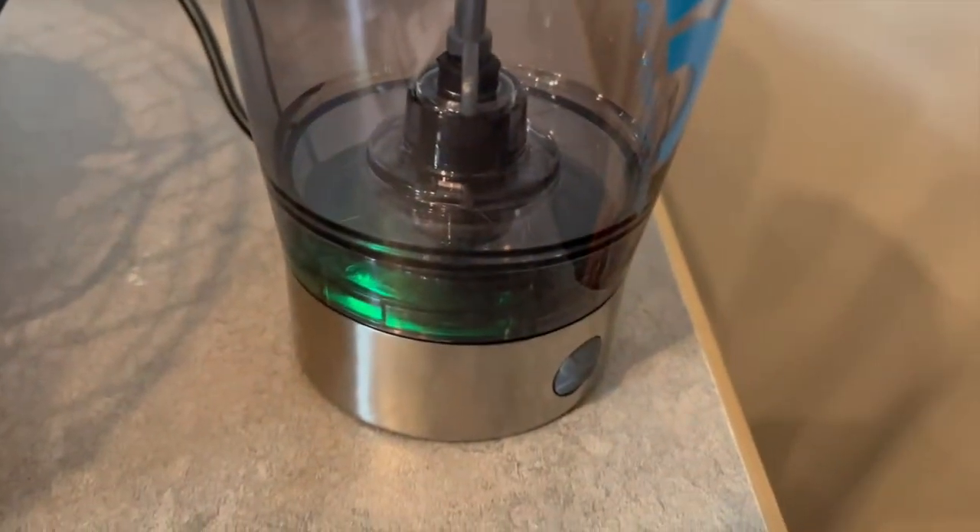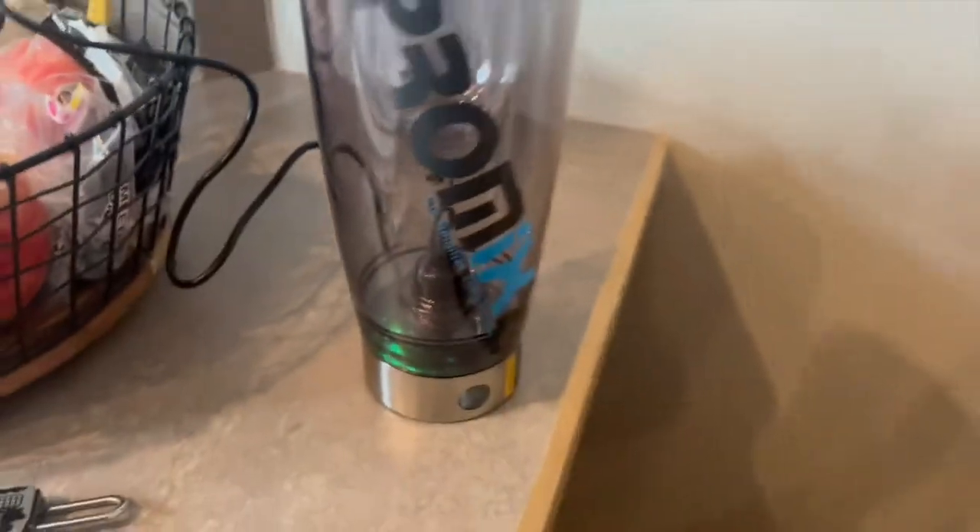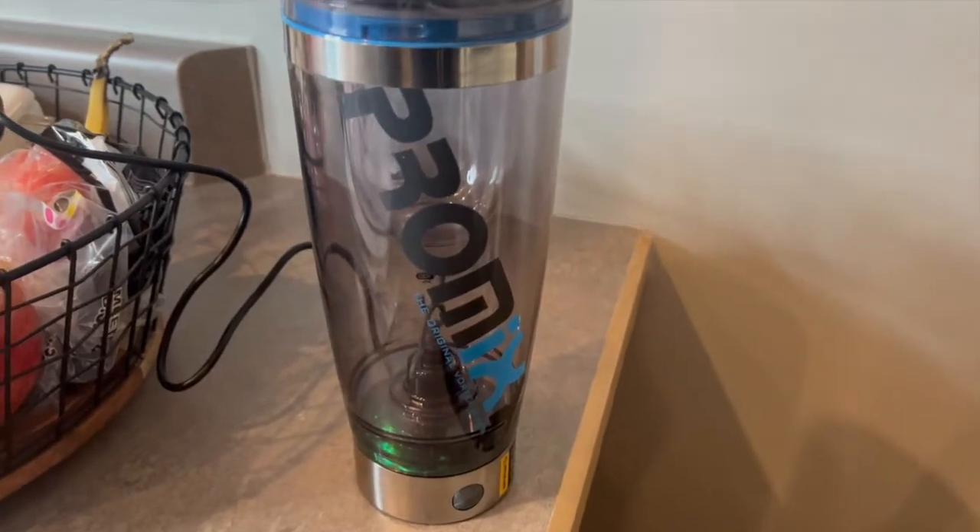All right, we are back — we are charged. This is what it looked like whenever it was done charging: it just kind of put out a green glow. My other cup actually has a flashing light that stops flashing whenever it's done, so this one was a little bit harder to see whenever it was finished. Not a big difference, but it wasn't as obvious when it was fully charged.